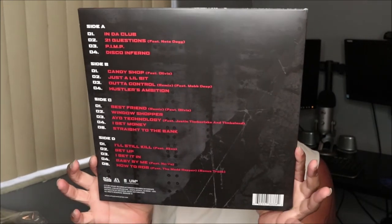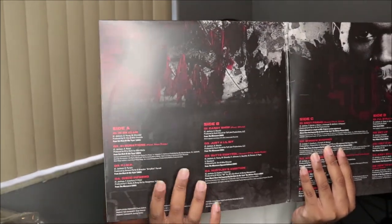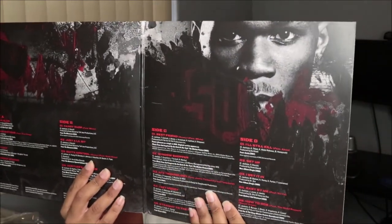All right, so let me just take this off — like that, like so. This is the back with the tracklist, and then this is the front. On the inside right here you just have the tracklist with the songs, and then it has side A, side B, side C, side D with the tracklisting on it as well.